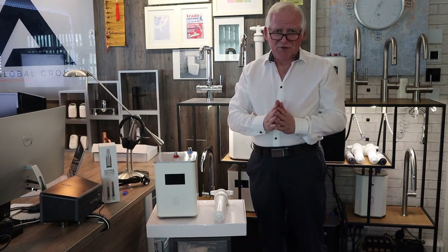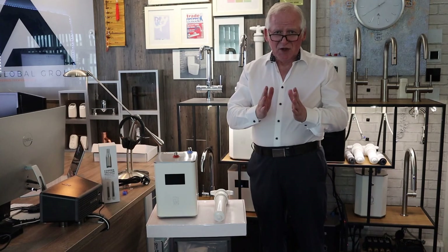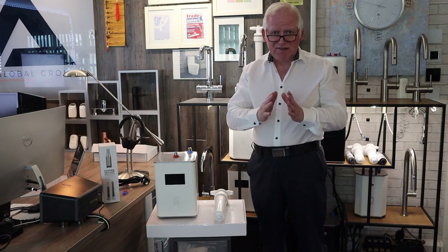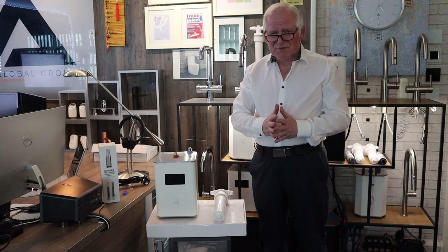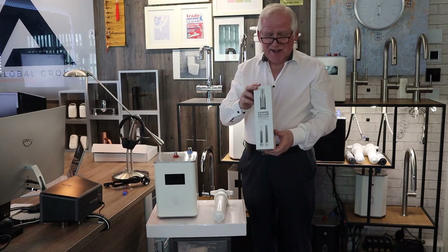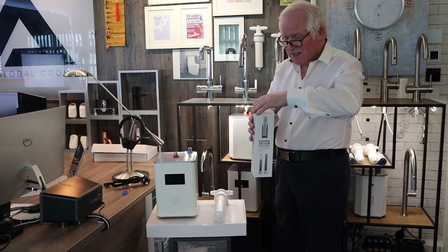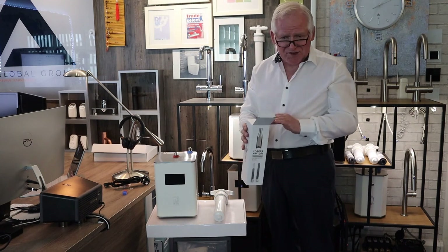Here's something very important: now that you've purchased a product, you must go online to our website, theboilingwatertapcompany.com, and register your product. We need to know when you bought it and when you're installing it — this validates your two-year guarantee. When you register, we're also going to give you a free gift, because we like to look after our customers. Your product will be guaranteed and we can also inform you when you need to change your filter, which is why it's important to register immediately once you start using the product.